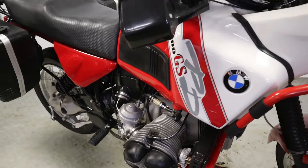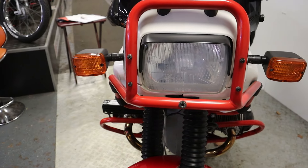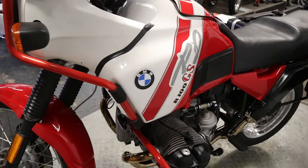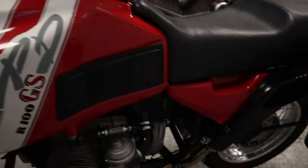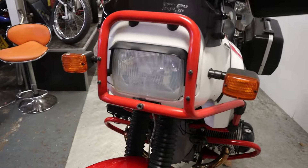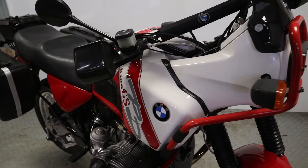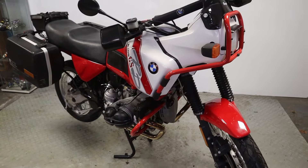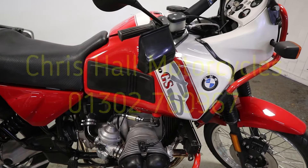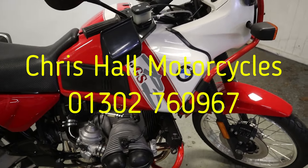Alternatively folks, if you want to come down and look at this bike in person you're more than welcome. As always, if you're coming down to look at something just give me a call before you set off to make sure the bike is in stock and available. Don't forget to hit that like button, hit that subscribe button and tick that bell for notifications. Thank you very much for watching - I've got a load more bikes for you later today. If you're passing Doncaster, the kettle is usually on - pop in and come and have a brew with us. Have a good day and I hope to see you all very soon, cheers.